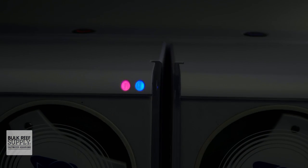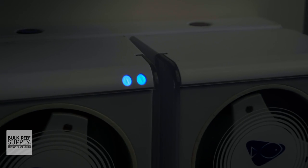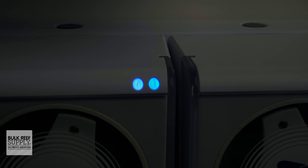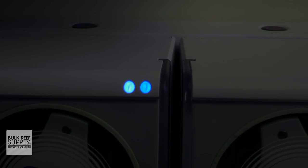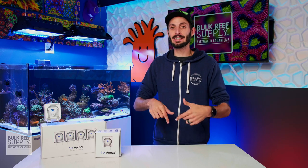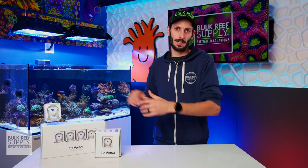Speaking of color coded LEDs, each pump has two LED indicator lights right on the face for letting you know not only the status, but also which pump is running which template, which is super convenient and makes it so much easier to remember which pump is delivering which additive. I'll show you that in more detail when I get to the app in just a bit.